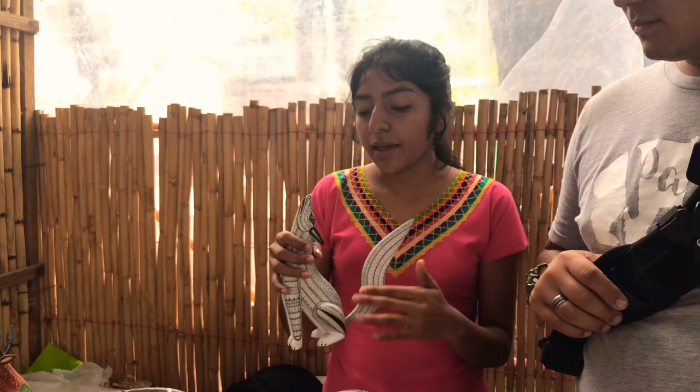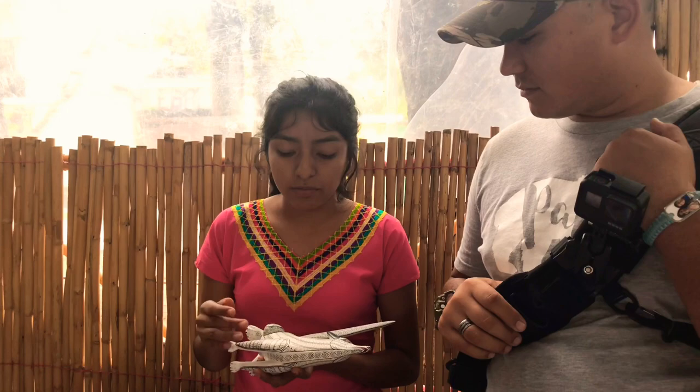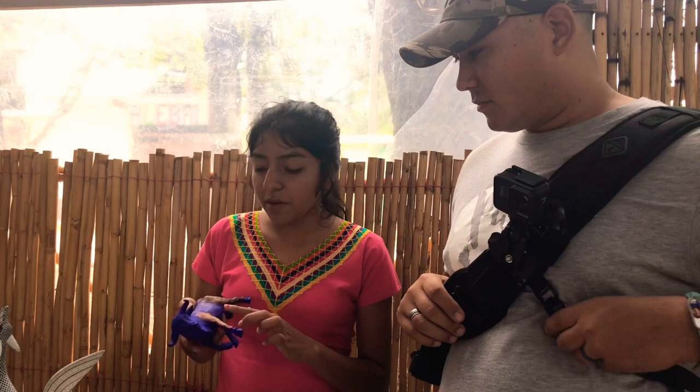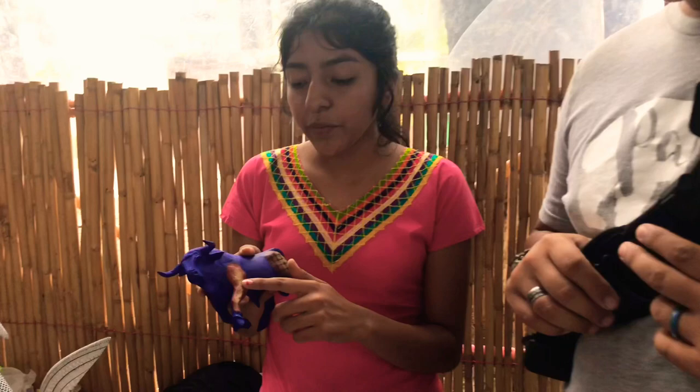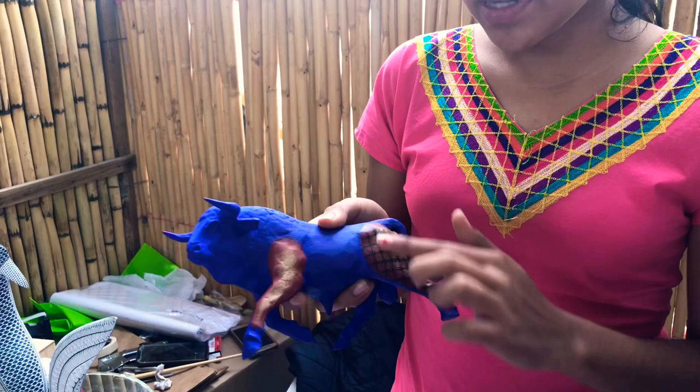Once it is totally painted white, we start with the decoration. The decoration will depend on each style of each painter to make the combination of colors. At least the special ones go with a base of colors, but each painter can go with their own colors. For example, this one is in red — in the scale of red — to get a cream color, which is a combination of these colors.